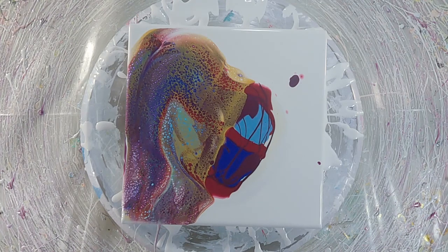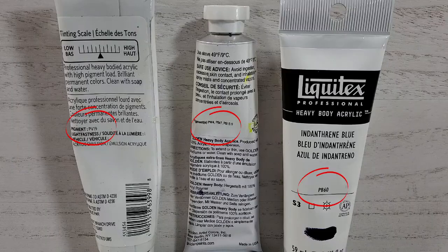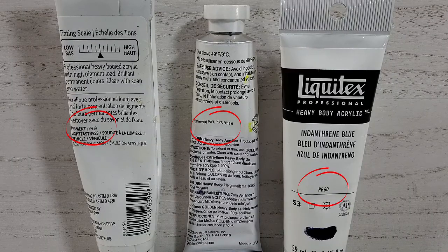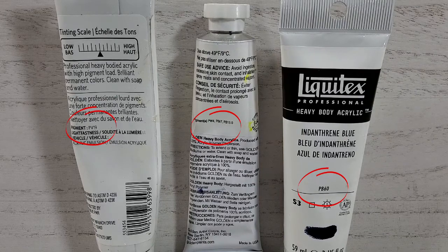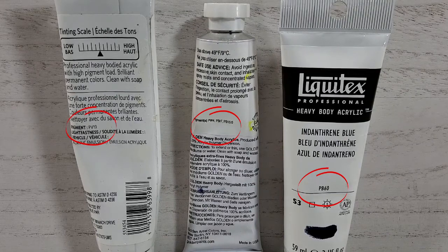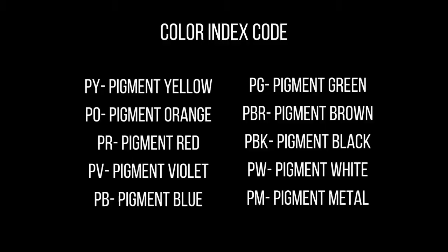The second thing that you should pay attention to the next time you look at your paints is the color index code. This is a set of letters and numbers that you find on acrylic paints. They are located in different places on different brands, but they will start with the letter P. The letter P stands for pigment. It's followed by the letter of the color group of that pigment. They're pretty straightforward — Y is yellow, G is green, V is violet, and so on.